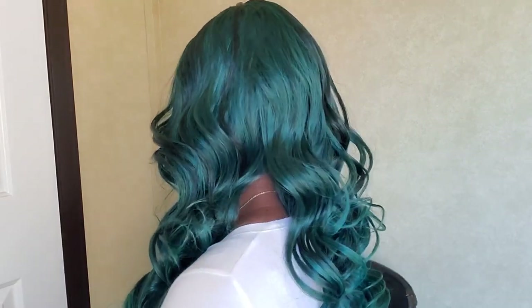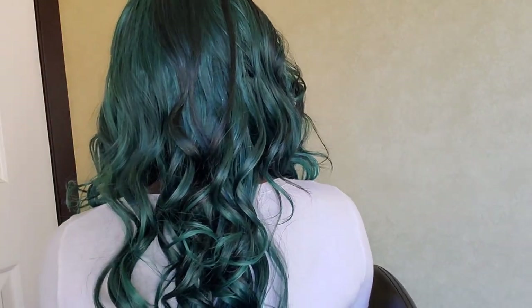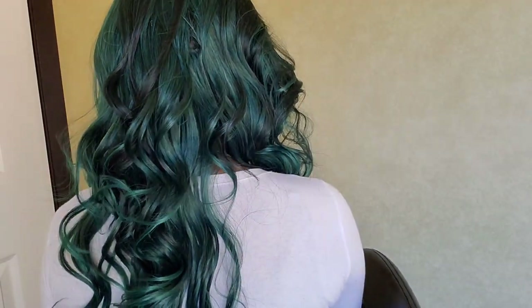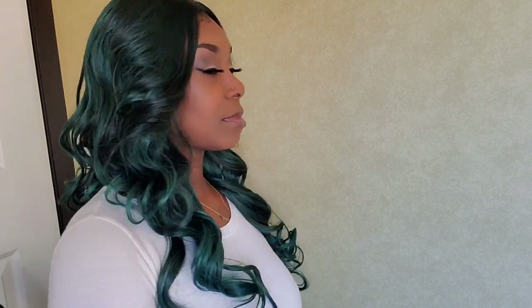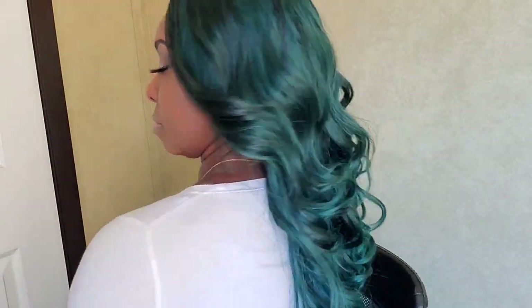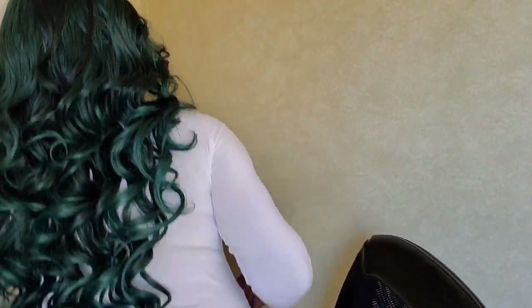This is pretty much the end result. I'm going to do a turn so you guys can see the wig from different angles — this is the left side and this is the back. I like to brush through my wigs for the review so you can see the true natural state of the curls. Look at those curls — it's giving body! It is mid-back length, almost to my butt.